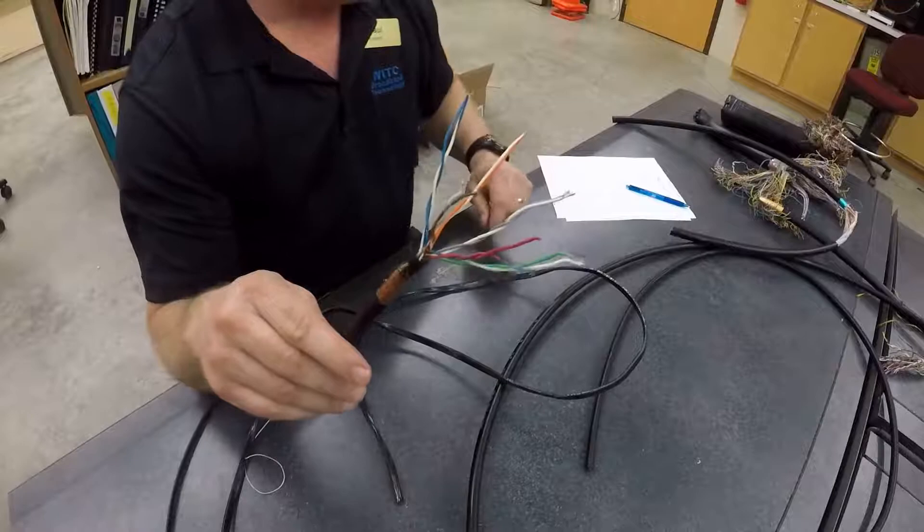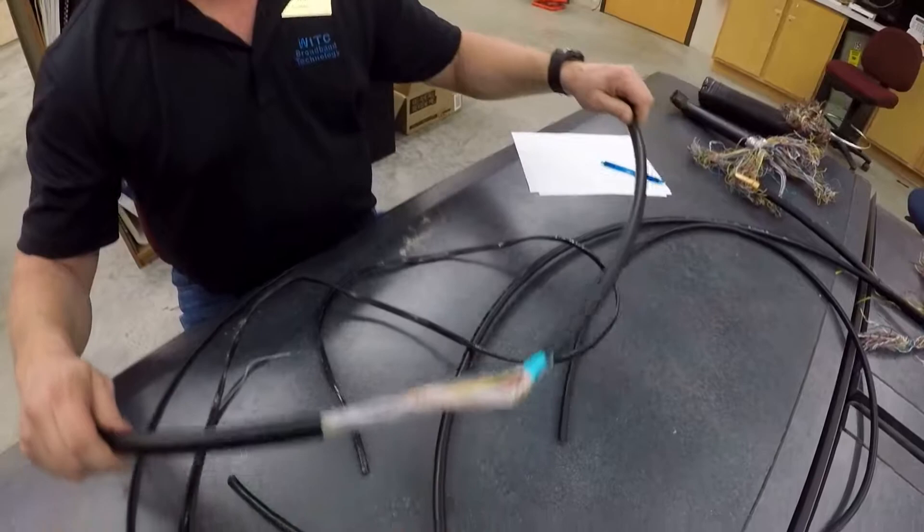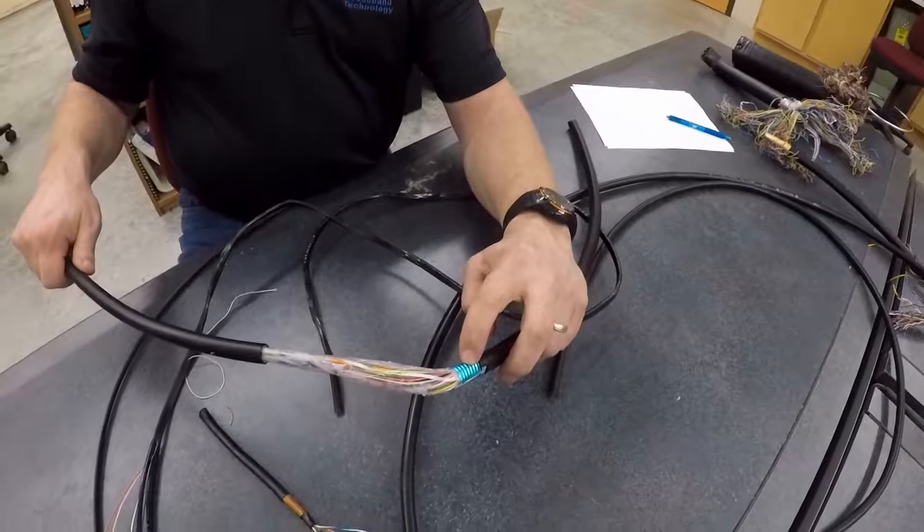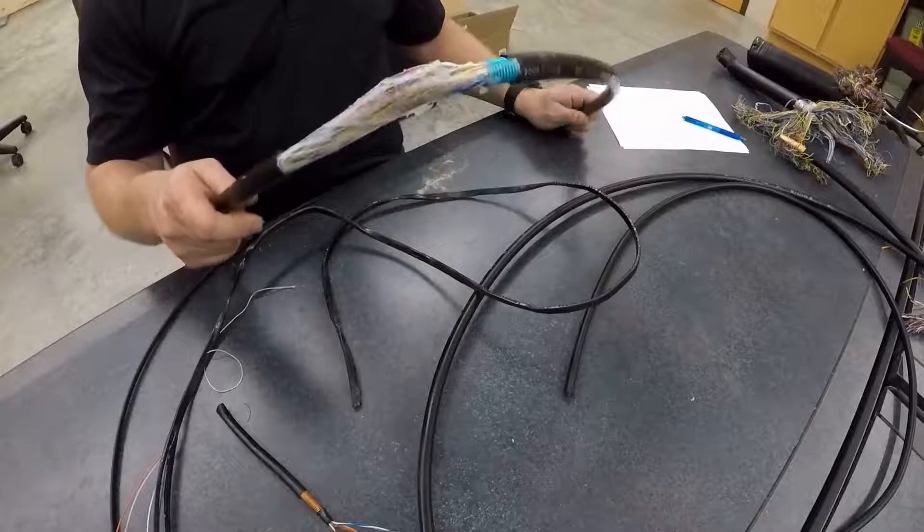The next cable is a PE89. This is going to be used for trunk and distribution cable, 25 pairs. It has a corrugated aluminum shield and a polyethylene jacket, and this cable has 25 pairs.